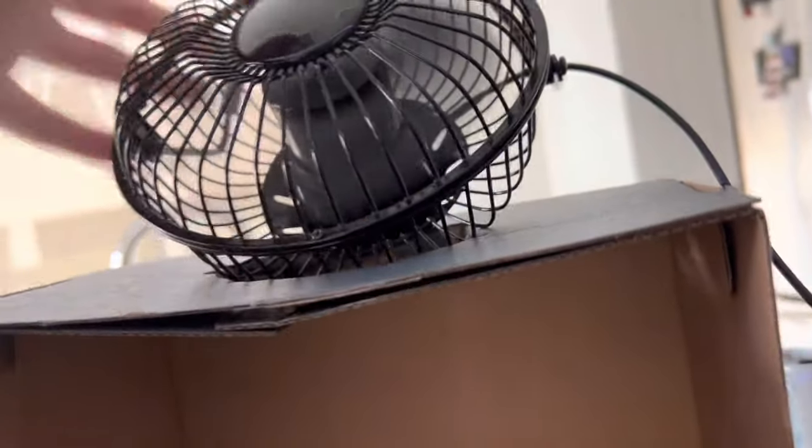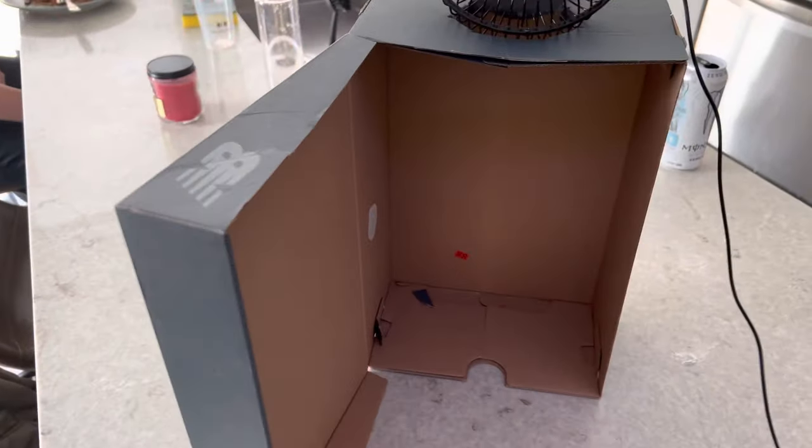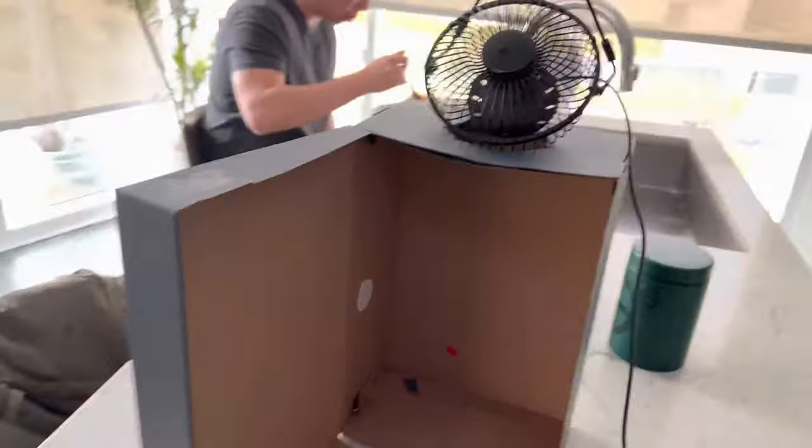Because that's where the suction's happening — right basically on the side here. So once you do that, you're going to grab your vape, or if you have dry ice or whatever you want to use to create the smoke. Ideally, you want to be on a cool surface like a marble countertop or a glass table — it's going to work the best.